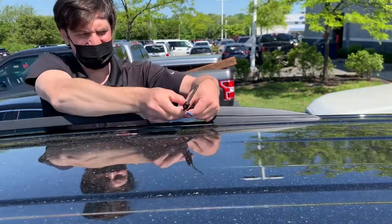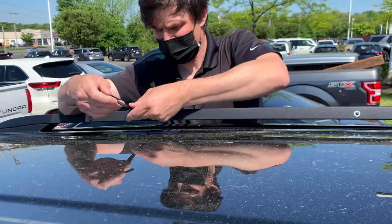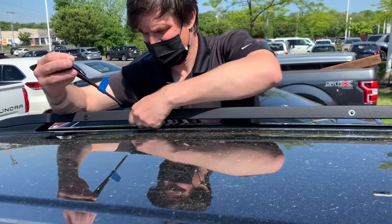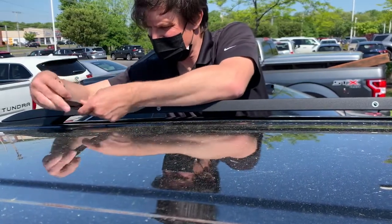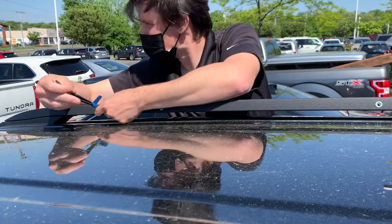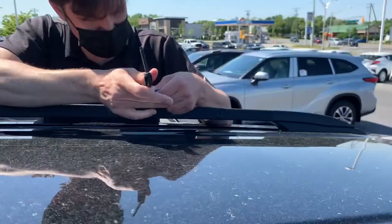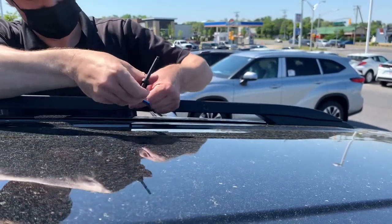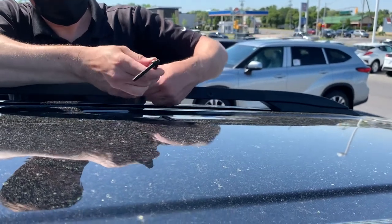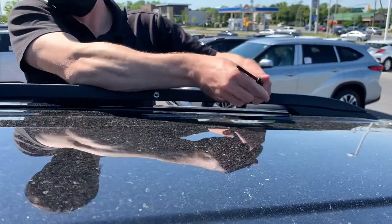So you put the tool in and you can unscrew it — it's very simple to unscrew. This side is done. You can do this job in under 30 minutes.